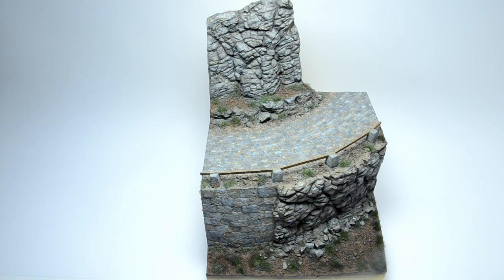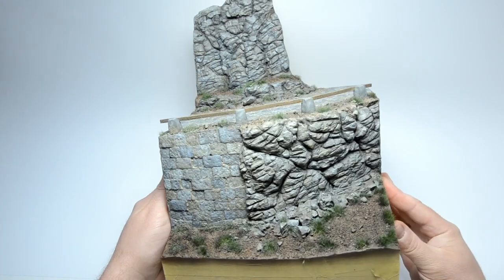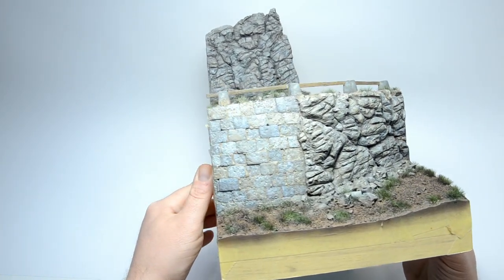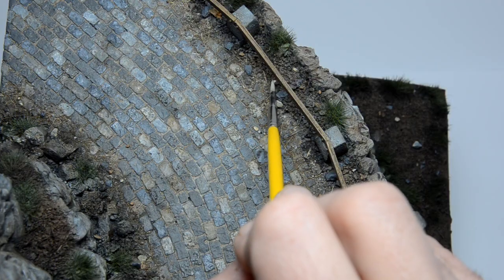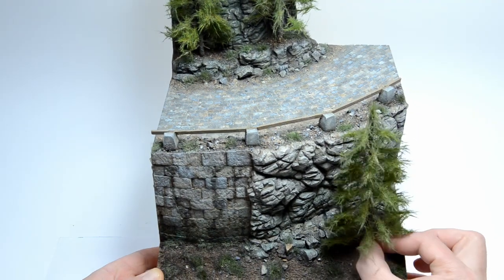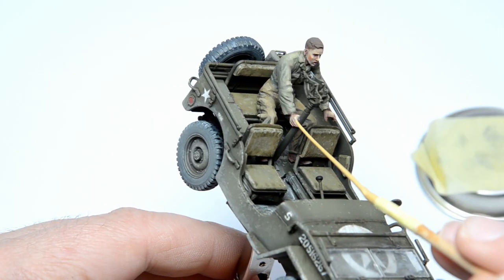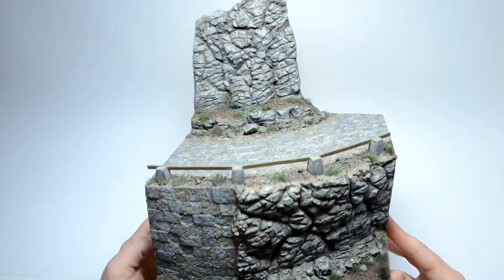What's up glue sniffers? Here we have a nicely painted mountain scene. If you missed how we got here, go check out the painting episode. I think it's finally time to finish it, which means some more acrylic painting, some weathering with oils, tree planting, some dusting, and don't forget this bunch of rangers who are waiting for some action. Let's go to work.